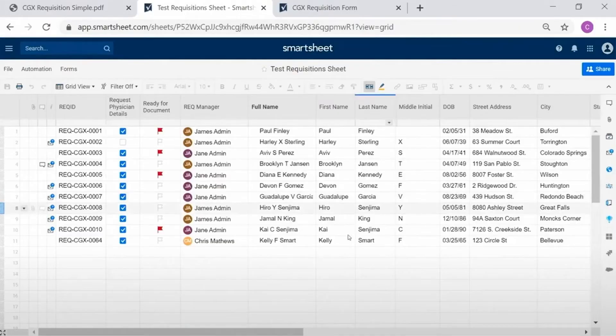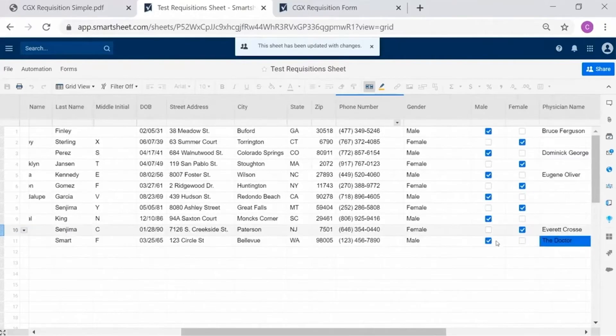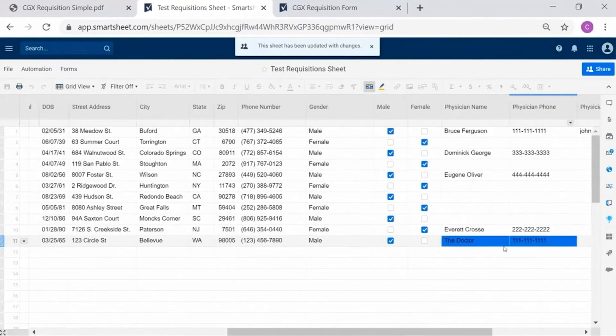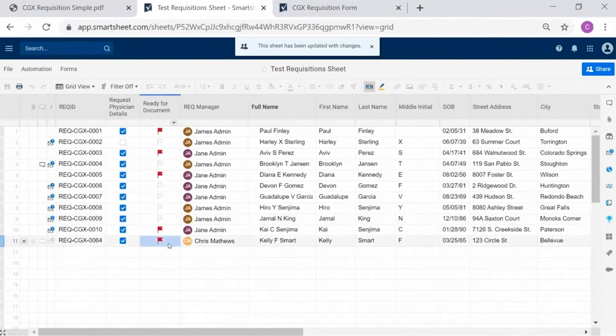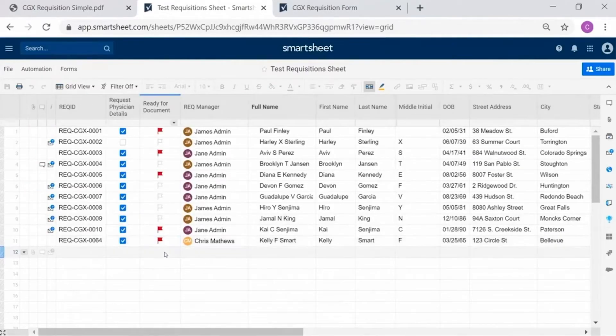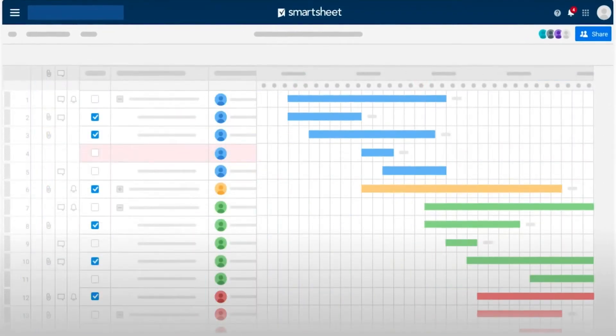Smartsheet also works for real-time collaboration, so you can comment on tasks and attach your files. Like many project management tools, Smartsheet lets you visualize your tasks in multiple different ways or views. Standard view is grid view, which basically just works like a spreadsheet. But the grid view in Smartsheet is so much more robust than what you're going to find in other systems — you get capabilities like text alignment, font, conditional formatting, font size, text color, cell colors, and more. Smartsheet also comes with views for a Gantt chart, Kanban board, and your calendar.